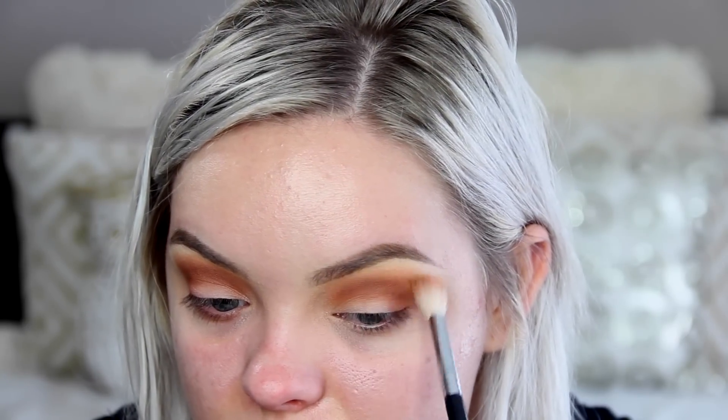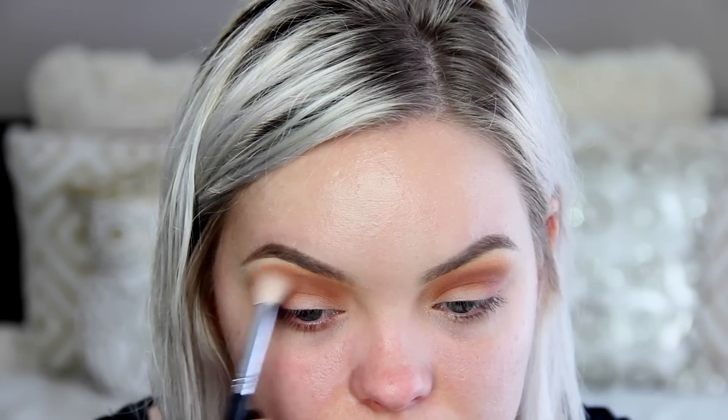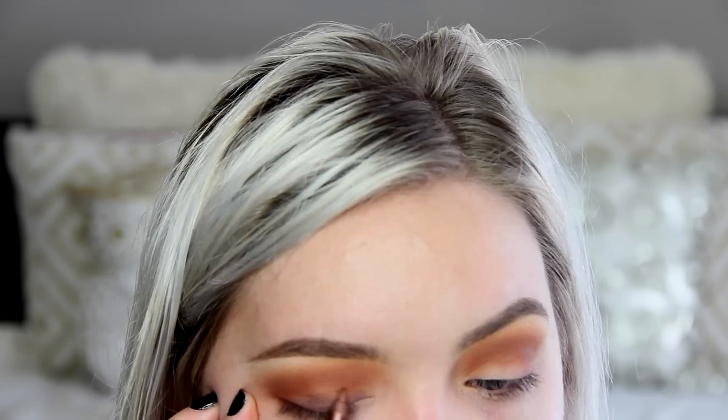I don't know if you've noticed, but I'm using my old camera for this video and I feel like it just looks so much brighter and whiter. Let me know your thoughts on the camera situation — let me know which one you like better, or if it really doesn't matter.